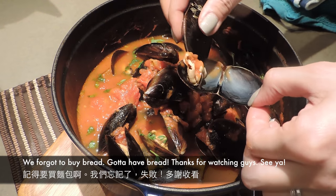然後煮三分鐘。三分鐘之後就差不多可以，但還要加多一點東西：少許椰漿、青檸汁，拌勻，最後再加多一些芫荽，這樣就可以吃了。一個很有風味的蕃茄龍湯青口就是這樣，記得買麵包，我們忘記了買麵包。多謝大家收看，拜拜。